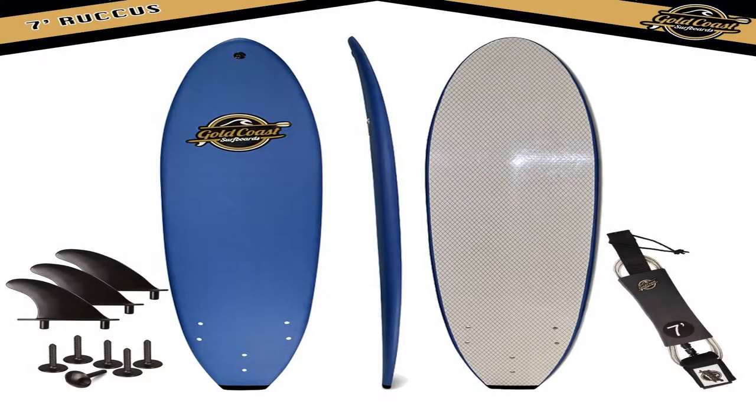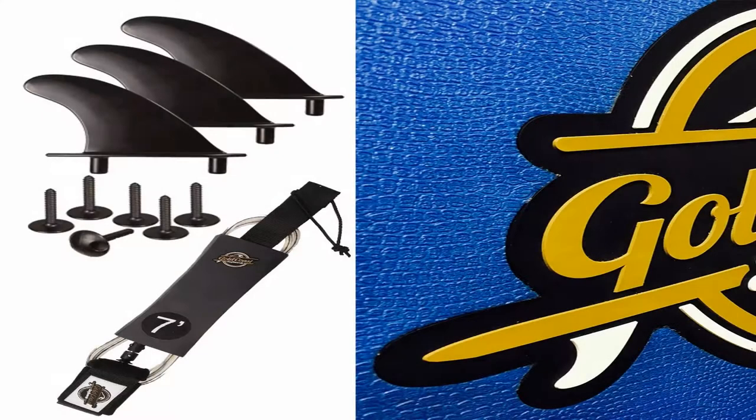GCS 7 Soft Top Surfboard — the 7FT Rucas. Fun Performance Foam Surfboards, great surfboards for all surfing skill levels.